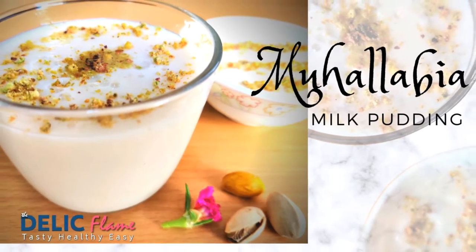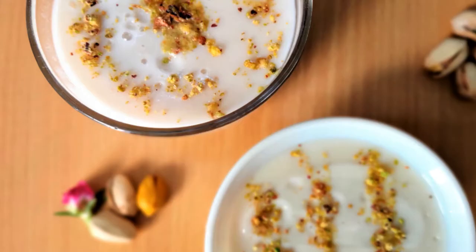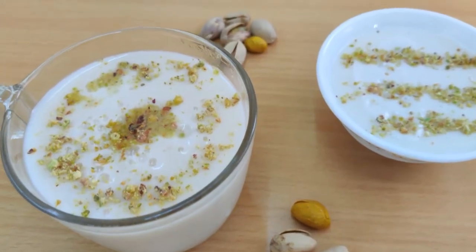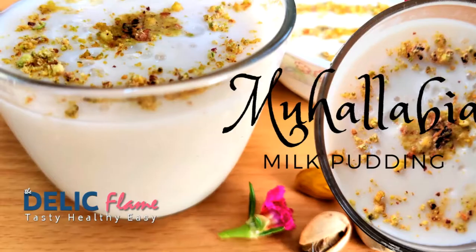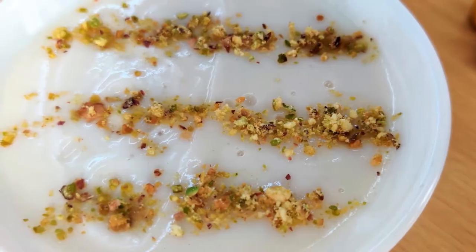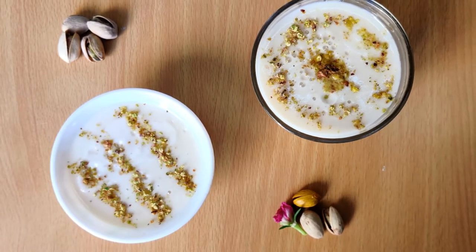The most famous dessert in the Arabic peninsula and it's the easiest dessert I have ever made and one of our family favorites. Why it's our favorite? Because it's easy, it can be served both hot or cold, and it's for its heavenly taste. Welcome to the Delic Flame — tasty, healthy and easy recipes. Let's get started with mohalebia pudding, aka milk pudding.